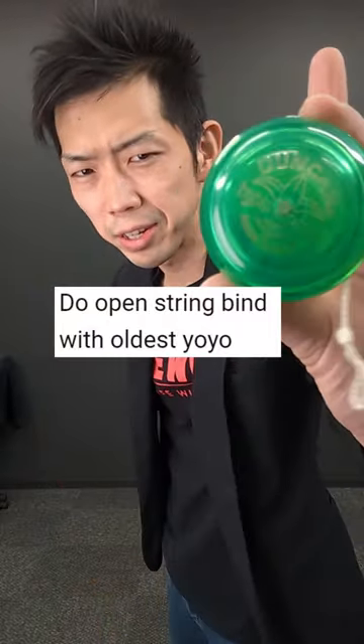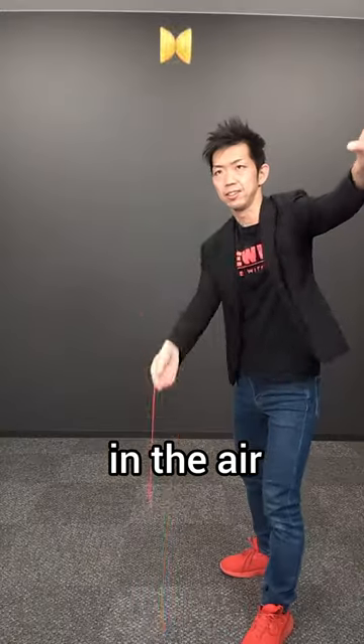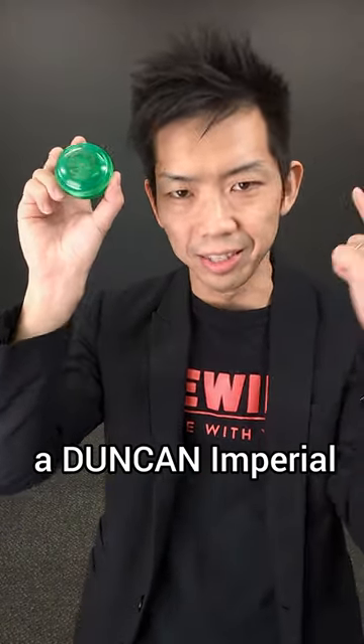Can I do the open string vine with my oldest yoyo? This is an open string vine — a trick to catch a yoyo in the air. And this is my oldest yoyo, a Duncan Imperial.